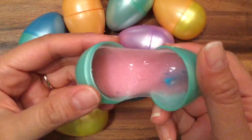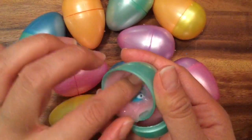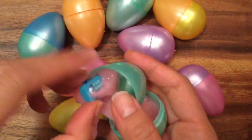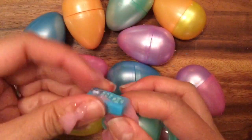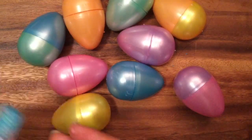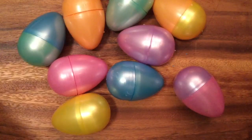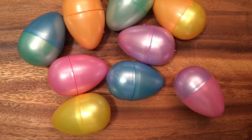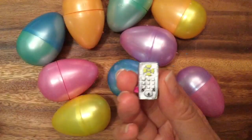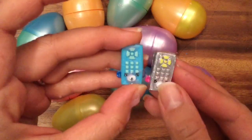Do you see my slimy surprise? What Shopkin do we see in there? She's hiding! Let's pull her out — she's really stuck to that slime. We have Rita Remote from season four, who's a petkin. This is my very special mystery path Rita Remote — see how pretty and silver she is with pink ears — and this is just a regular Rita Remote.